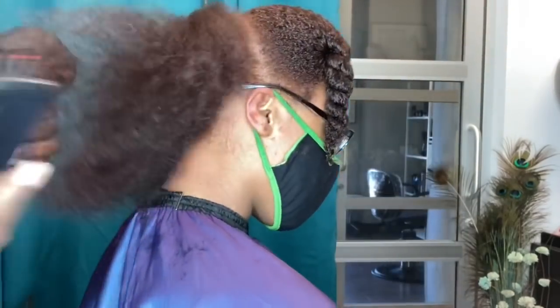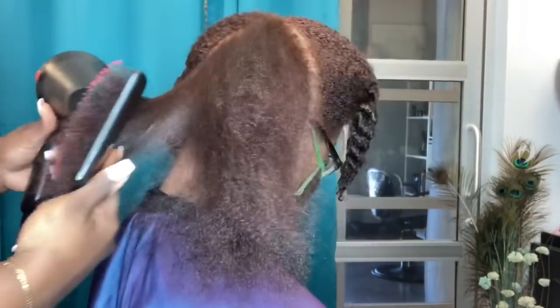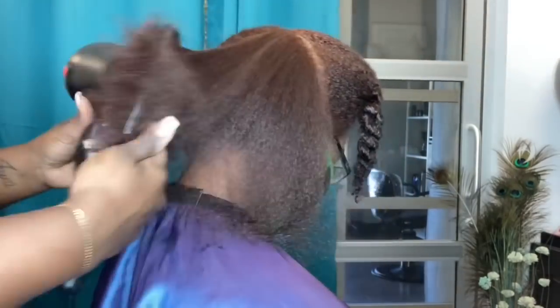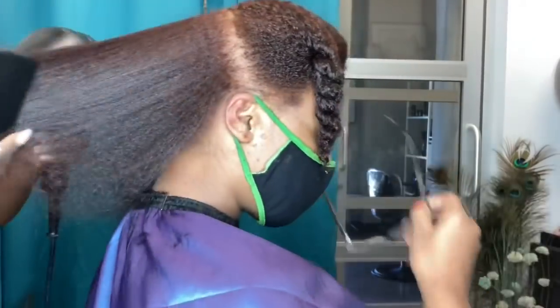Permanent color can be damaging to the curl pattern — it can be over-processed, it can break the bond where the hair texture changes, it can do so many different things. But I just wanted you guys to see how her curl pattern is still intact.